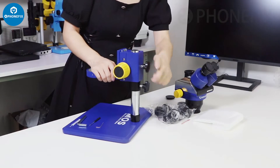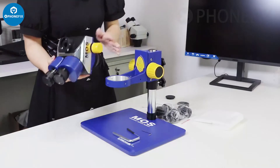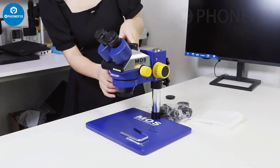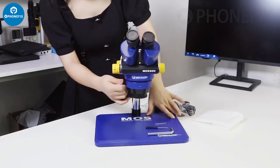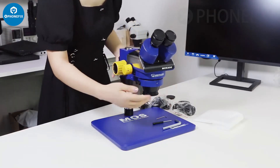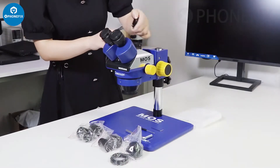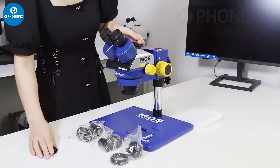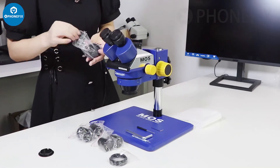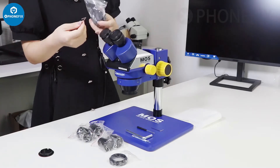There are two screws. That is the head. Fasten the screw. Now let's install the camera adapter with its screwdriver.